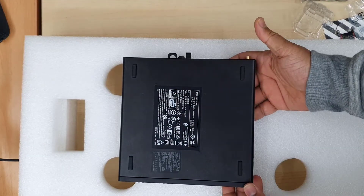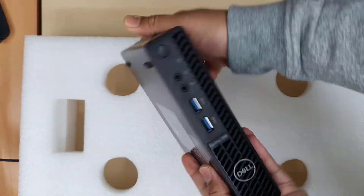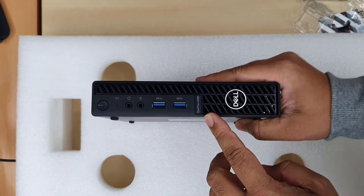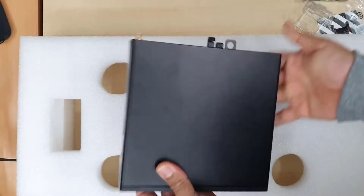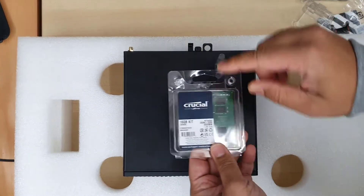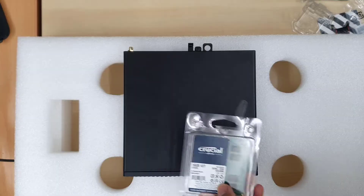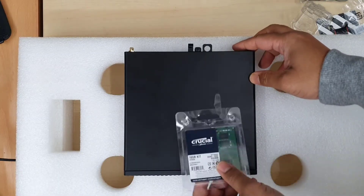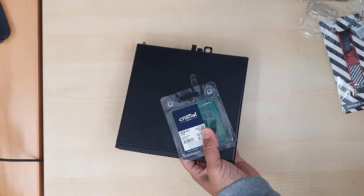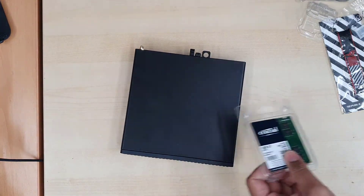Hello everyone, welcome back to the channel. As you can see, this is the Dell OptiPlex Mini 3080, one of the decent mini form factor PCs from Dell. This one comes with a Core i5 10th generation processor, DDR4 8GB RAM, and also an NVMe mini SSD of 480GB.